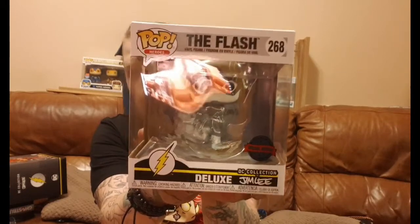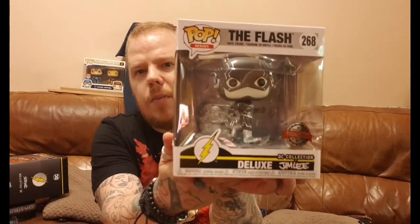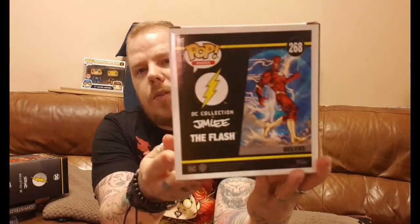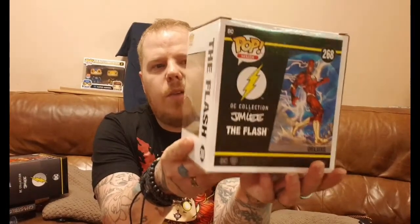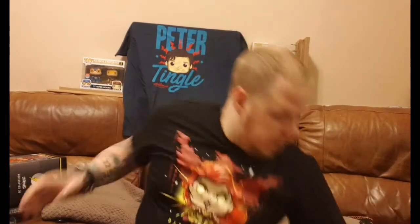There's a whole line of these you can get, and I'm hoping to get more down the line. I want to get the Aquaman, and there's a Wonder Woman too. On the back you can see the cover from the comic, with the logo and everything. The detail is really good — it's not black and white, it's more black, grey and silver, which is really cool. It'd be cool to get the entire set and put them all together.